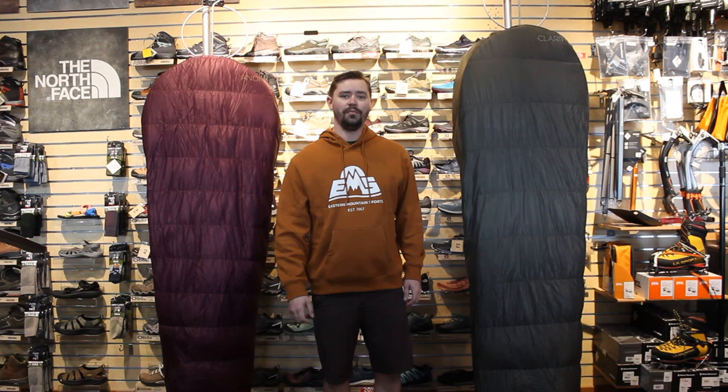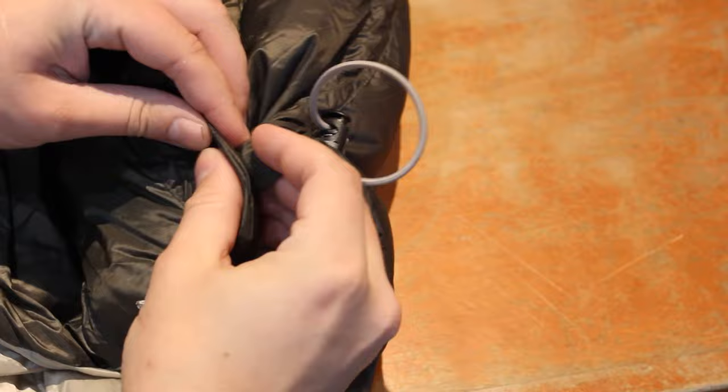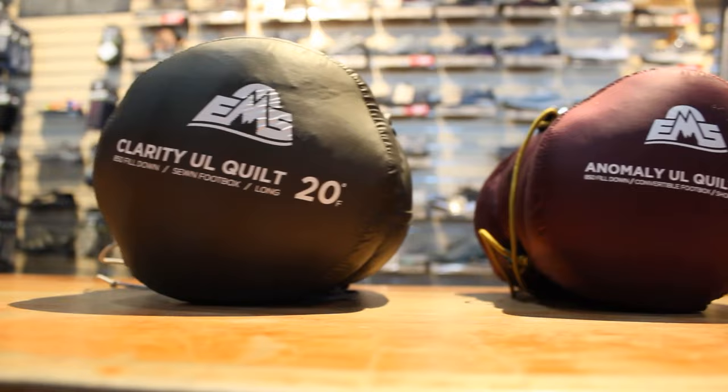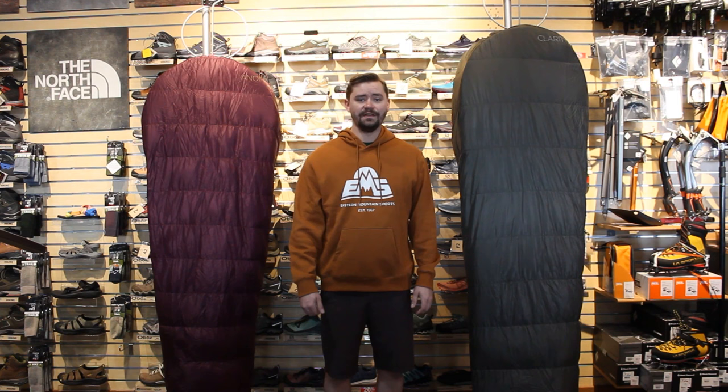We're gonna have two styles this year: the Clarity UL 20 and the Anomaly UL 30. Both have 850-fill RDS certified down. They both feature a 20D ultralight ripstop nylon shell and a 15D nylon lining. They both have a draw cord and a snap closure at the neck to trap in heat so it's not venting out while you're sleeping. They have straps along the side so you can wrap them underneath the pad and secure them down so it won't shift while you're sleeping. They both come with a compression sack, which gets super small, and a mesh storage sack. They both come in three lengths — short, regular, and long — at 5'6", 6'1", and 6'6" respectively.